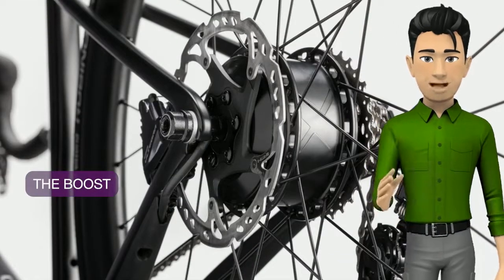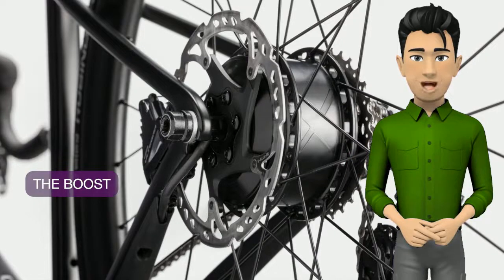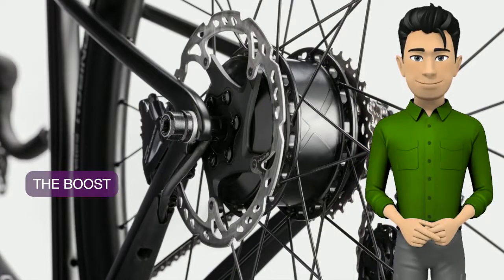The Mahle eBike motion drive system uses a lightweight 250W rear hub motor and hidden 250Wh battery to provide three levels of just-right support. It's there when you need it, nearly imperceptible when you don't.